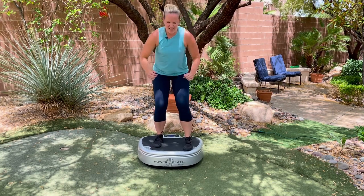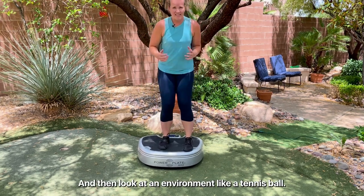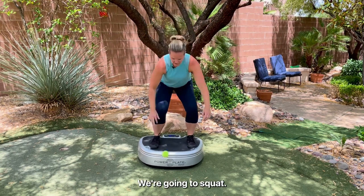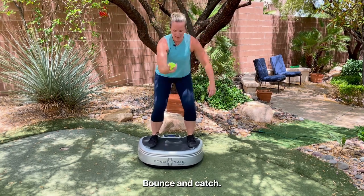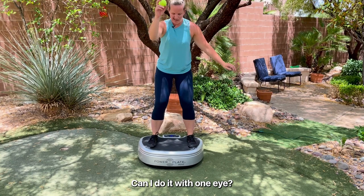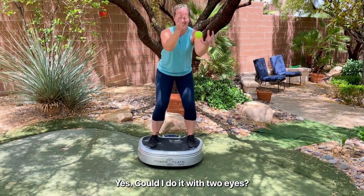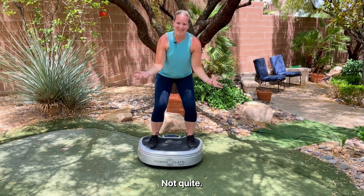Now let's add an environment challenge — a tennis ball. We're going to squat, bounce, and catch, changing hands. Can I do it with one eye? Yes. Can I do it with both eyes closed? Not quite.